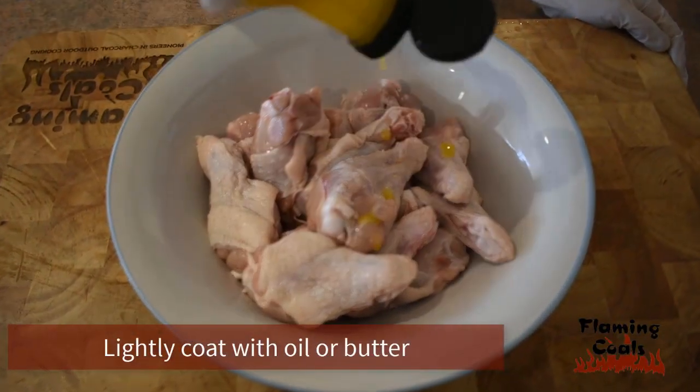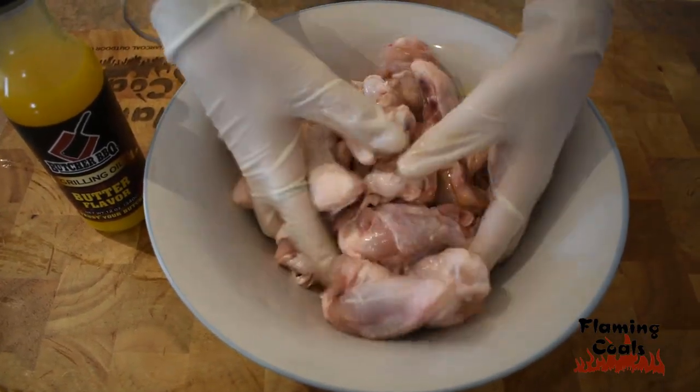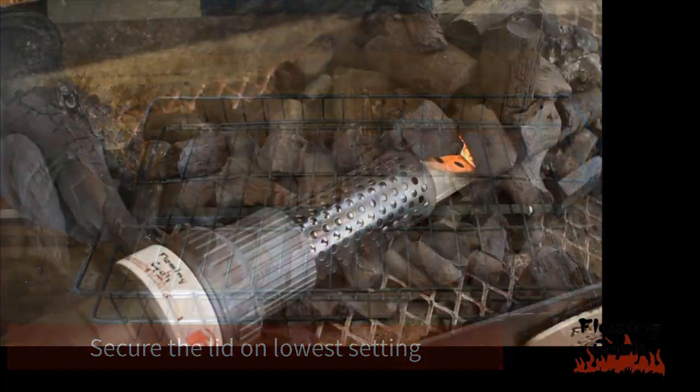First, lightly coat your drumettes in oil or butter, then mix through. We are using the Butcher BBQ Butter Flavor Grilling Oil. Place the drumettes in the basket and secure the lid on its lowest setting.